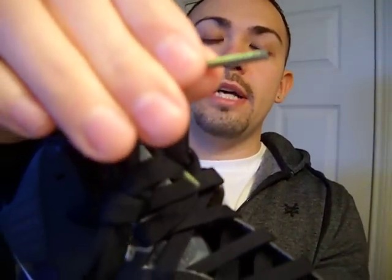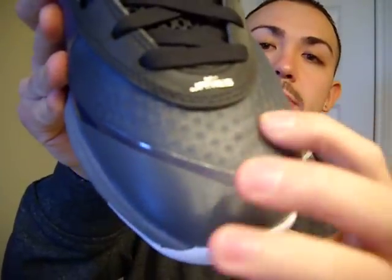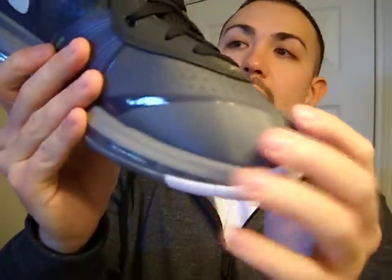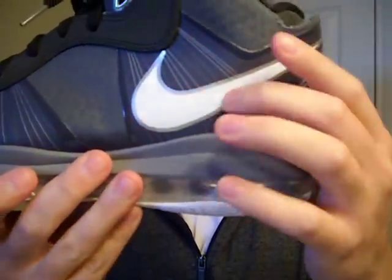It came with the black laces and has 'LeBron' in kind of a neon green lettering — not sure if you can see that. You have the neon green on the bottom, a mesh material on the front on the toe box, and on the other side you have the white swoosh outlined with silver.